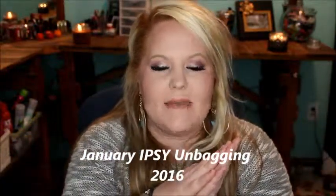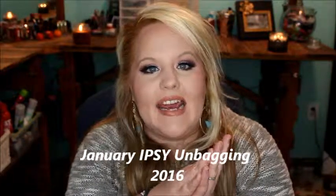Hey guys, welcome back. This is my Ipsy unbagging for the month of January. I'm super excited. I did already open these, but there's a reason — I was making a video and everything got deleted. So this is like my third time making this video for you guys. This is two Ipsy bags in one; I'm just going to throw it together so it's quicker and gets done faster.